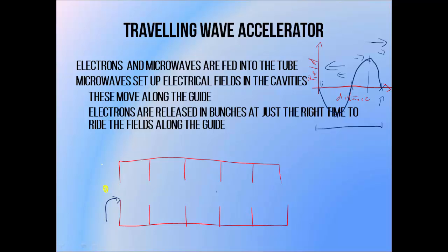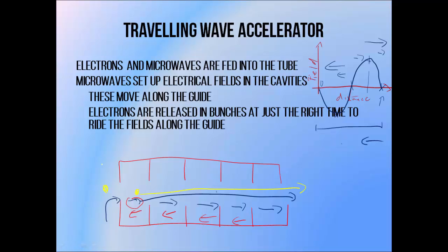As microwaves travel through the guide, the field in one direction will increase as the microwaves pass through. But by the time this part of the wave moves into the next section, the field in the first cavity will be reversed. So over time, fields pointing in one direction will move through the guide, followed one cavity behind by fields pointing in the other direction. If you insert an electron bunch into the first cavity when the electric field is pointing in the direction you want it to go, and the bunch moves at the same speed as the microwaves, it can essentially catch this field like a wave and ride it down the guide, being accelerated as it goes. You need to drop the electron bunch in when the strongest part of the microwave field is travelling through the first cavity — because a stronger field means more acceleration. If you wait too long and the field has moved on, your electron bunch will be decelerated by an opposing field.